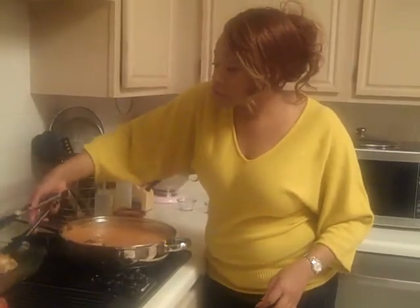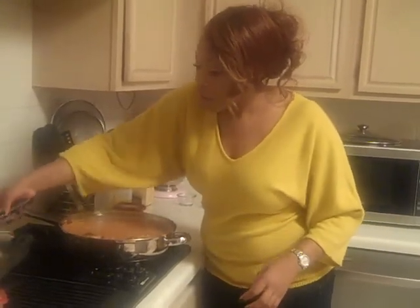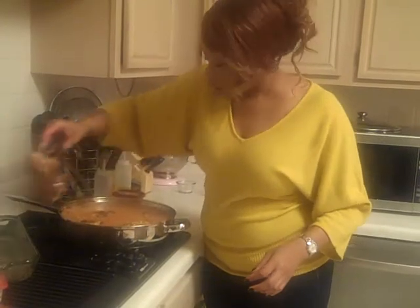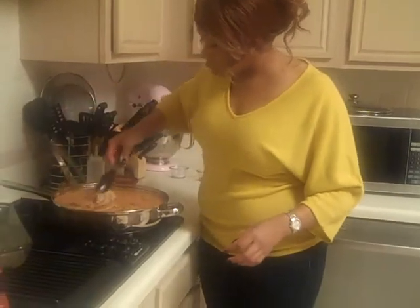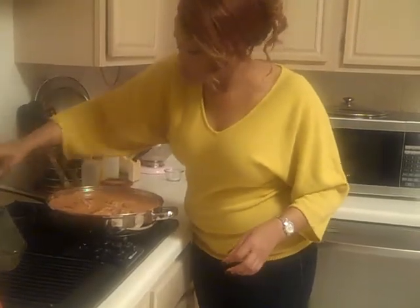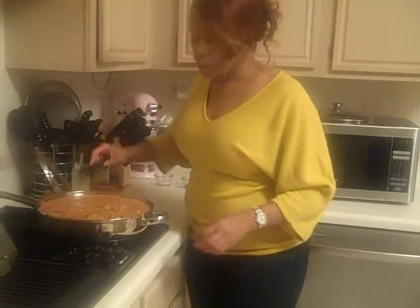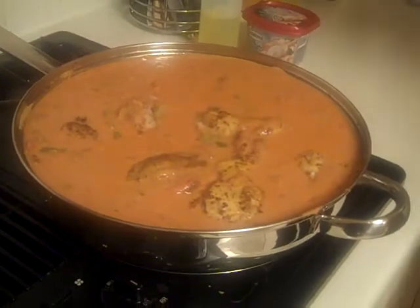The next and last thing I'm going to do is add the chicken back in, nestling it back into this wonderful cream sauce. You can put this over pasta or over rice — I'm going to put it over rice because it's really great that way, or you could also do an orzo type noodle as well. This is just a very great dish. Turning the temperature down to low so it can simmer, I'm going to cover it and it's going to be great.